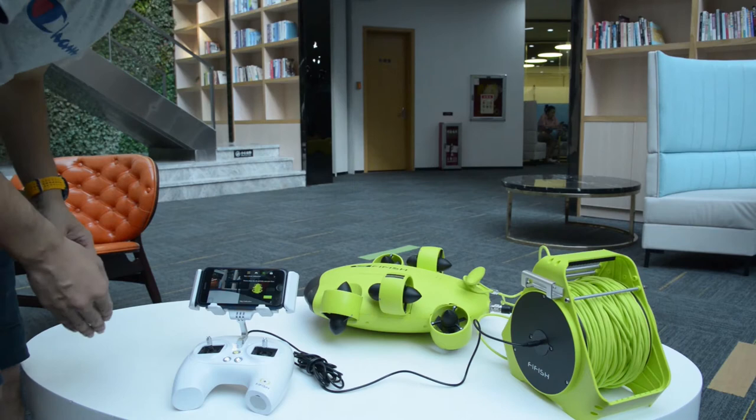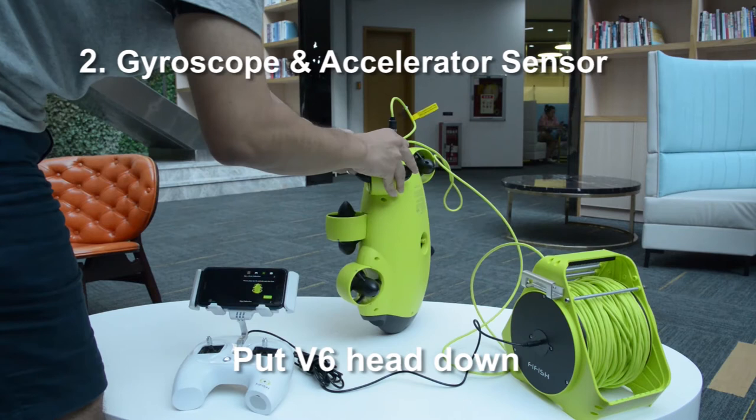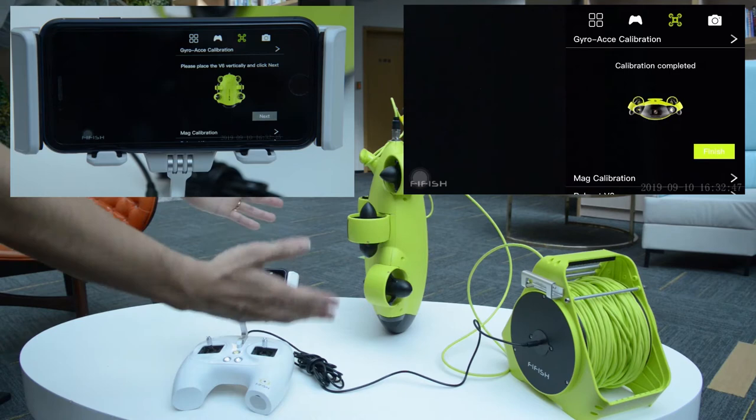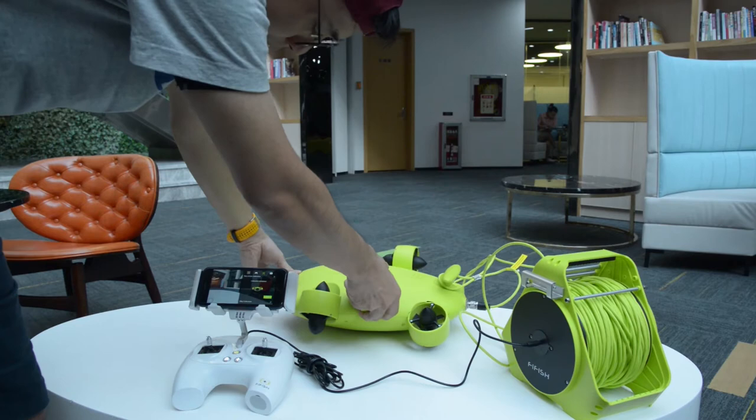After 5 to 10 seconds, have the V6 stand on its camera. Make sure it is not shaking anymore, then press Next. 5 to 10 seconds later, lay the V6 down on a horizontal plane, then press Finish.